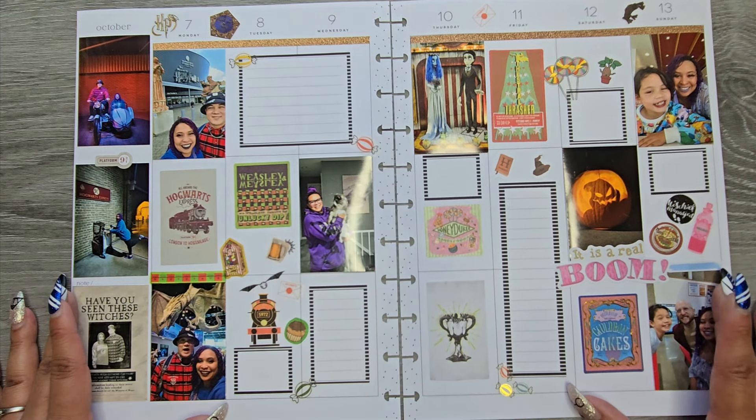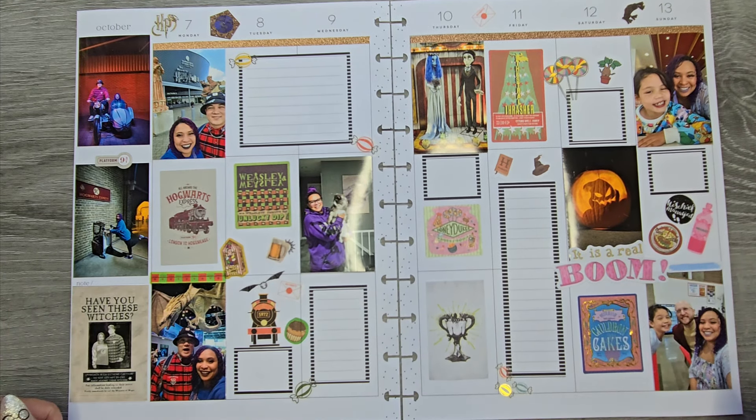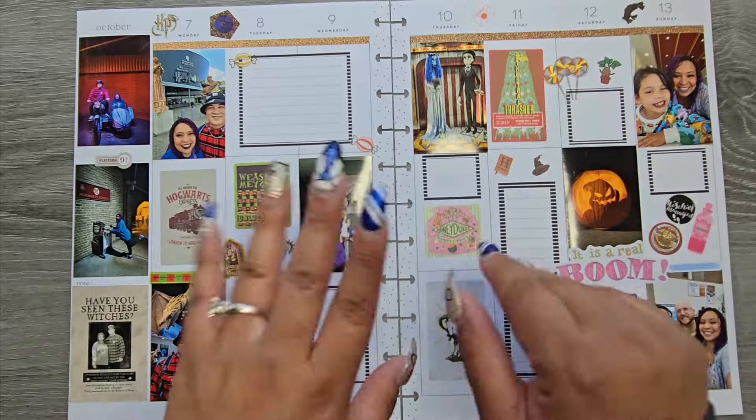There we go, you guys! Make sure to check out my Instagram to see what this looks like all filled in and complete. I just hope you guys enjoyed this video. If you did, please make sure to give a thumbs up and subscribe. I hope I'll see you in my next one. Bye!